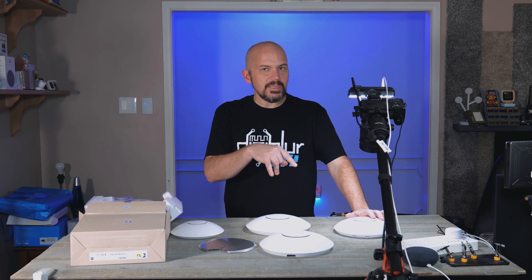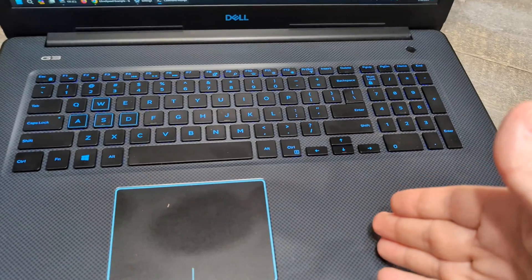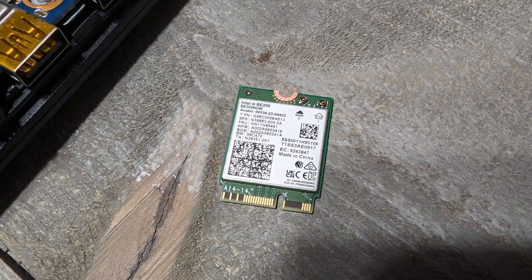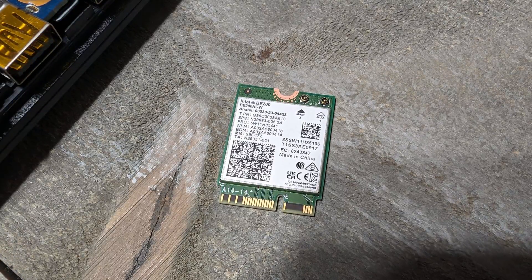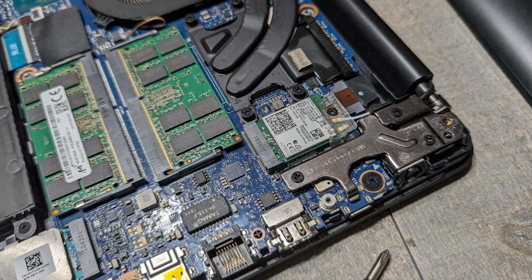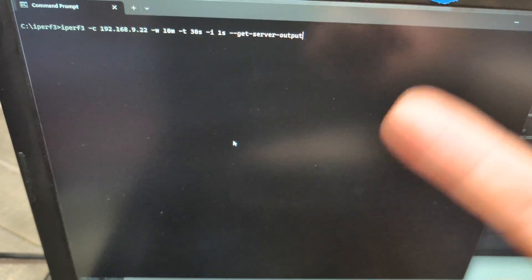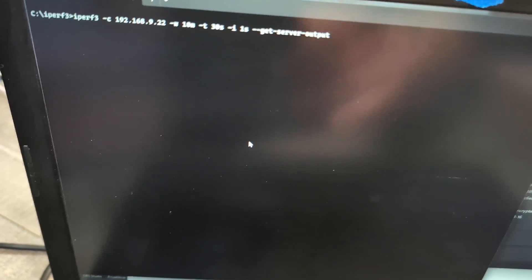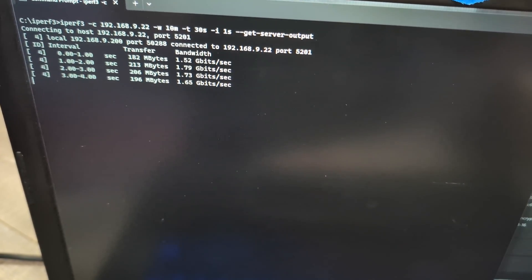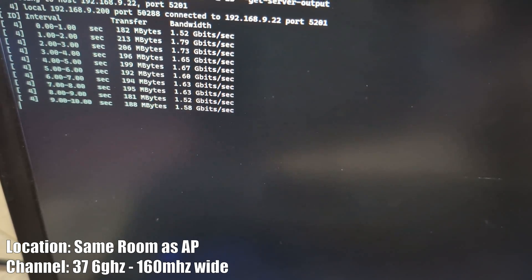Let's jump into some of the speed tests. I got to put all my access points back up before the family beats the hell out of me. I did swap out the Wi-Fi card in this old laptop — I think it's like an i7 8th gen, about four or five years old — but you can just swap the Wi-Fi card to Wi-Fi 7 for like 40 bucks. Using iPerf via command prompt going to a 2.5 gigabit Ethernet server, and we're currently on a 160 megahertz channel. Looks like we're getting about 1.6 gigabits per second — pretty damn decent.